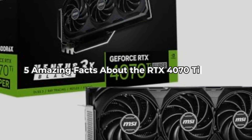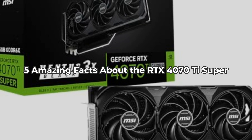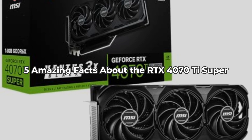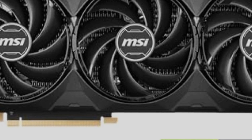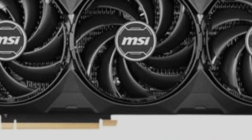Did you know that the MSI GeForce RTX 4070 Ti Super can change the way you game forever? Stick around to discover five astonishing facts about this powerhouse graphics card. Welcome to the Inspect Aspect. Today we're diving deep into the MSI GeForce RTX 4070 Ti Super 16G Ventus 3X Black OC graphics card, exploring everything you need to know before making a purchase.